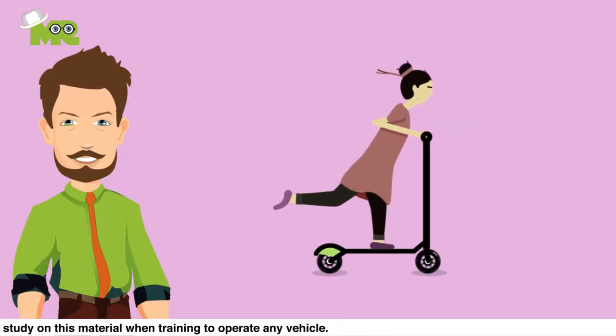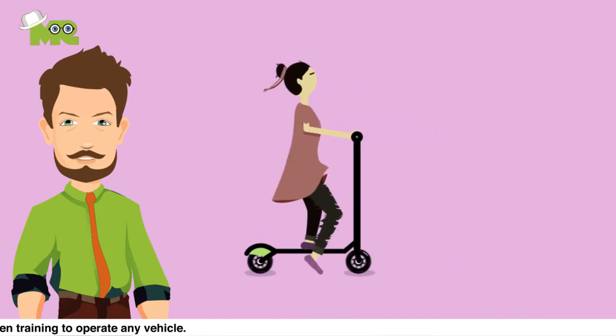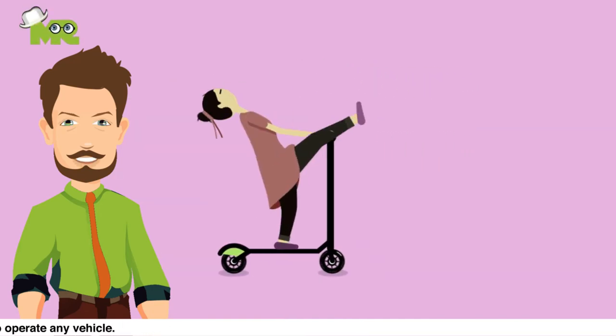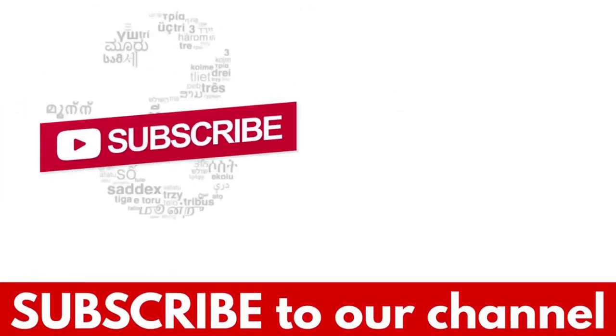This is it guys, make sure that you go through all these steps thoroughly before getting on the road. Share with us your experience in the comments section down below and any tips or tricks for anybody else who has questions. If you liked the video, hit the like button and don't forget to subscribe to our YouTube channel.